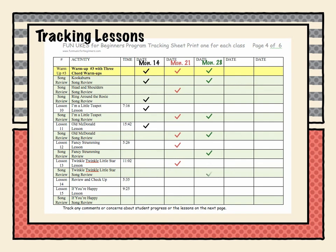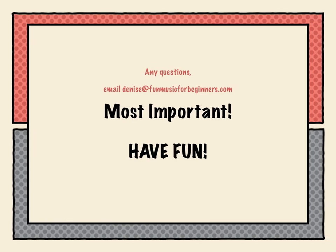The most important thing when teaching this program is just to relax and enjoy yourself. If you have any questions, send me an email — I'd be happy to answer them. Most importantly, just have fun!